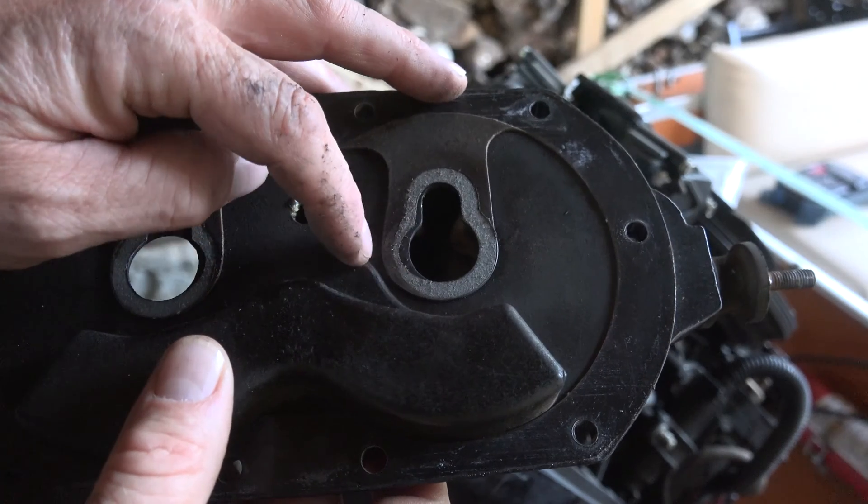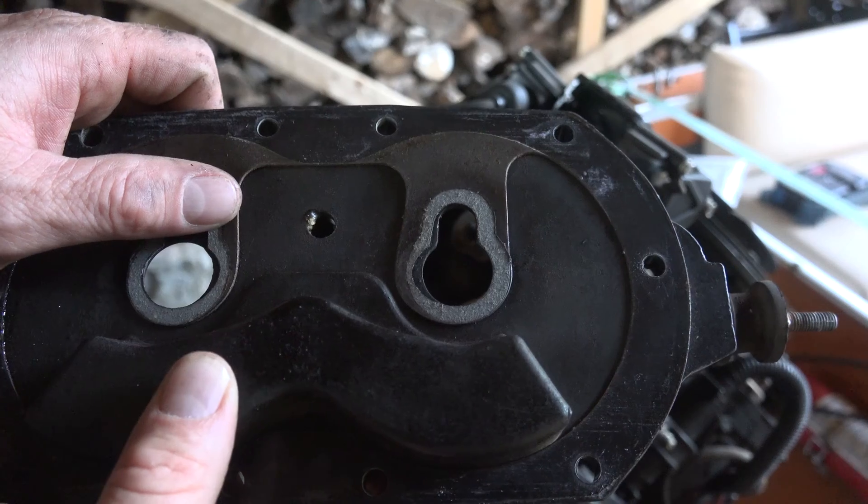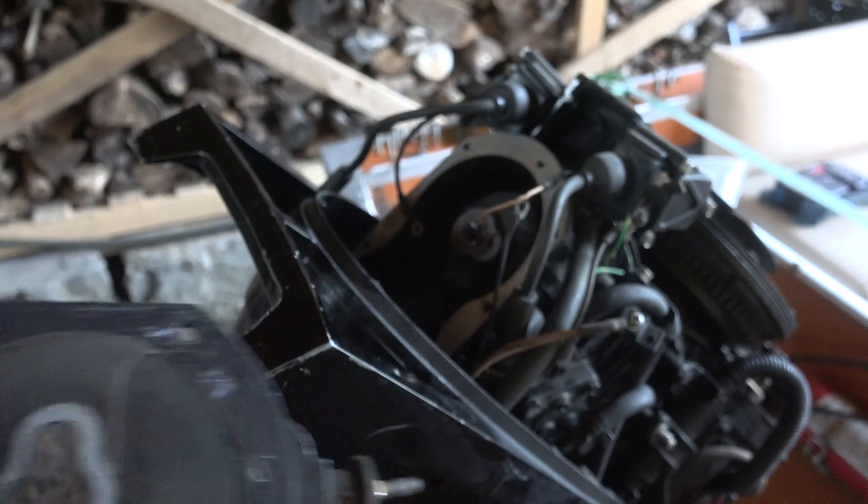You can see it kind of burned almost right through and that's where it was leaking. This side seems a little better, but anyways let's swap out the gasket.